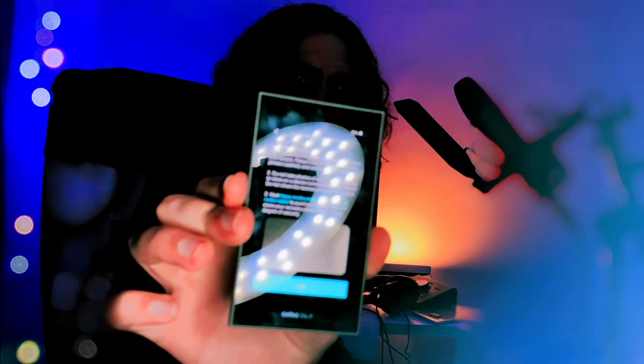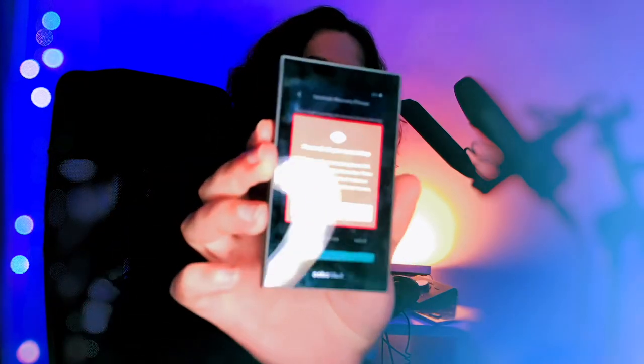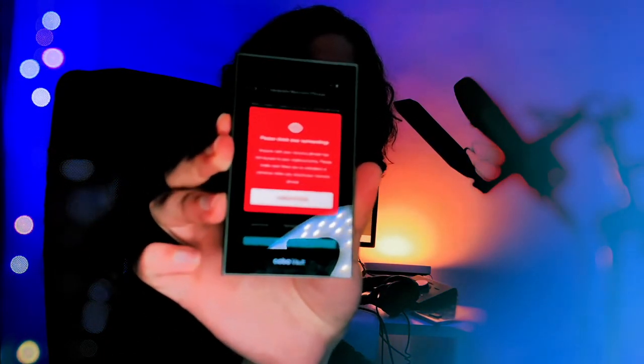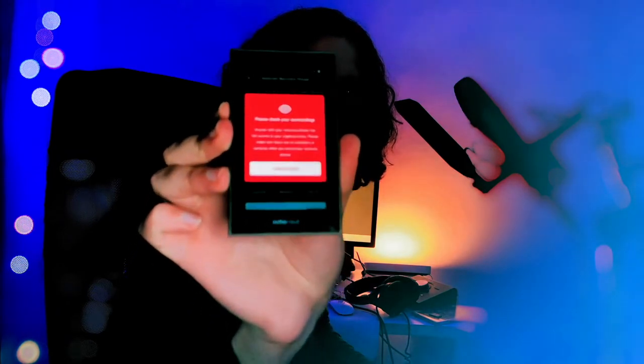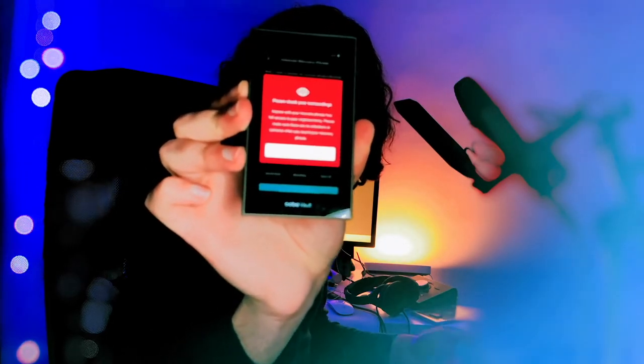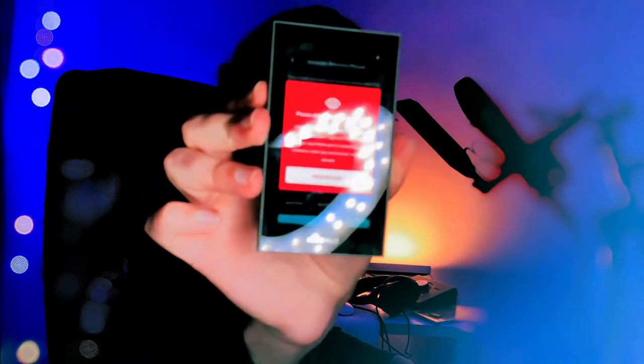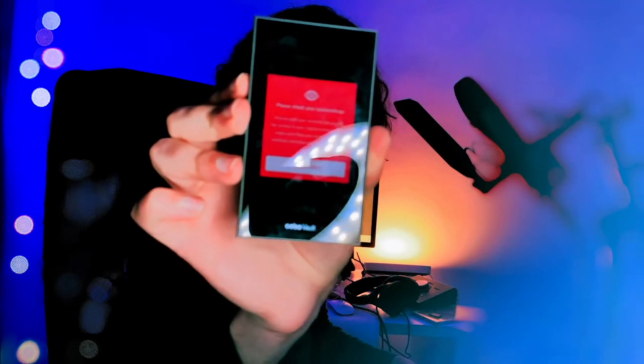It feels just like typing on an Android device. After setting the password, the device lets you either create a new HD wallet — hierarchical deterministic — or recover an existing one. I'm going to create a new one. After accepting the Terms of Service and privacy policy, you hit 'Create Vault,' and it tells you the basic rules: don't share this with anyone. It even recommends buying the Kobo Tablet to back up your seed. Then it says please check your surroundings before displaying your mnemonic.